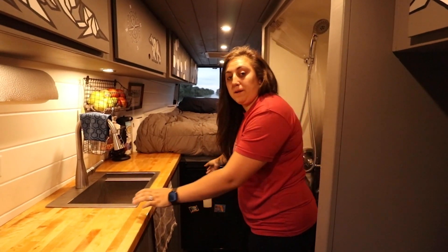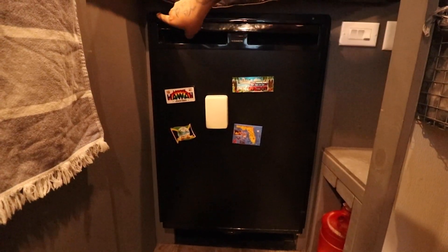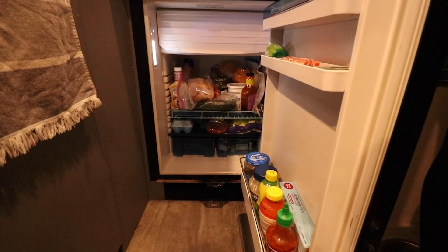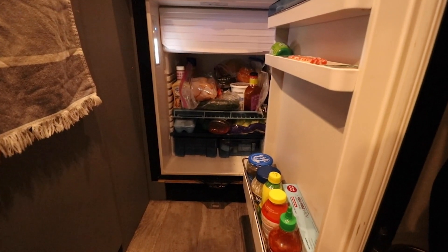Underneath our bed at the end is going to be our Dometic 110 liter CRX fridge. It's a 12 volt fridge and it also has a freezer just in case you want to bring ice cream on the road.